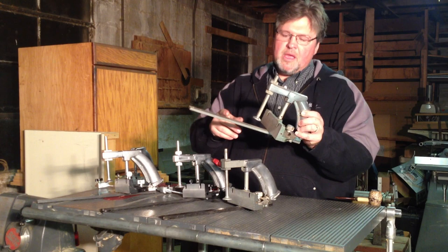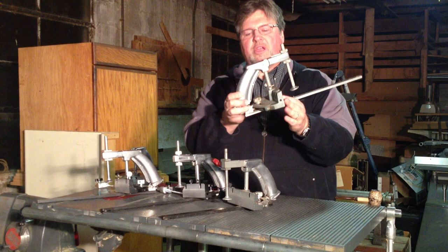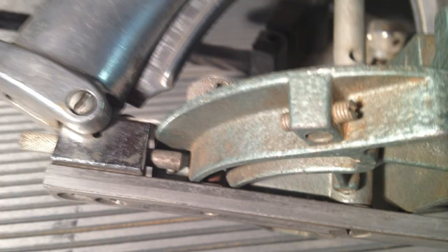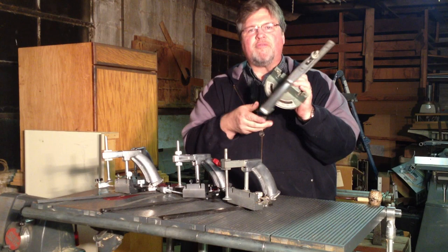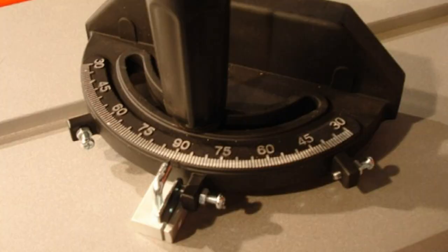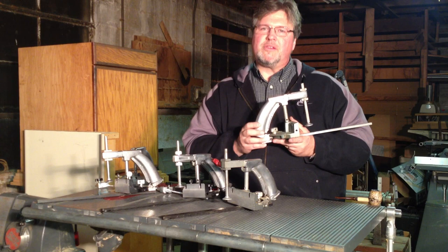A couple things about this miter gauge make it stand out. First off, it has a very large protractor, which is the part that we use to get the angle just right when mitering or making cross cuts. Part of the beauty of this particular design is there's a plunger here that engages a set screw. The set screw is accessed through the sides of the protractor with a flat-head screwdriver. Before this, all miter gauges had a little flip-stop that would index against a machine screw, and the flip-stop itself was often a contributor to errors in mitering.